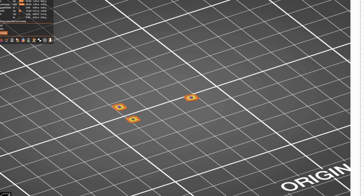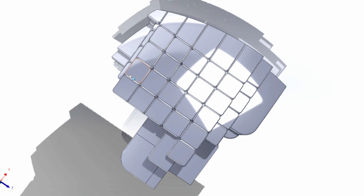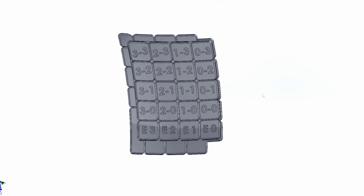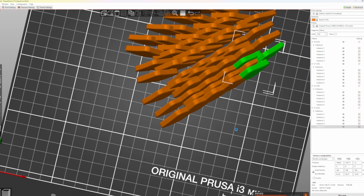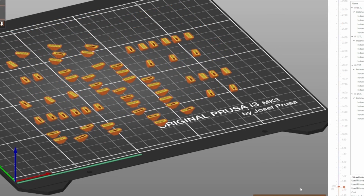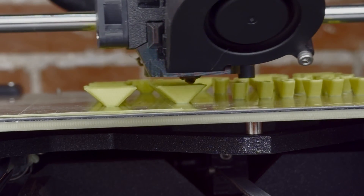This center can now print without supports, and there's a lot more material attaching it to the print bed. Since all of the center pieces look roughly the same, they'd be very hard to distinguish during assembly and could get mixed up. So I numbered all the pieces and imprinted the numbers on the bottom. Next, I prepared all the prints as large batches of pieces so I wouldn't have to manually change the prints too frequently, then sent the files over to my 3D printers and let the magic happen.